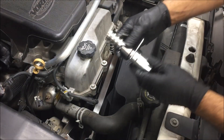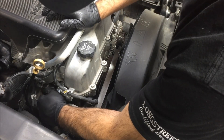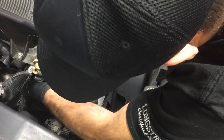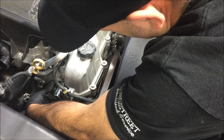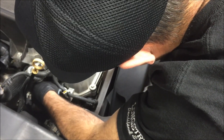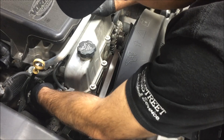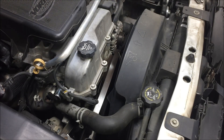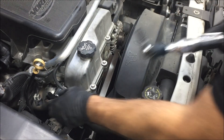Then you can twist the solenoid down and slide it out — sometimes you'll need a little help from a screwdriver. They can be a little bit difficult. What I like to do is put a little bit of oil on the seal; it just makes it slide in a little bit easier. Go ahead and slide your new solenoid in, start the 10 millimeter bolt, tighten it up, and install your connector.